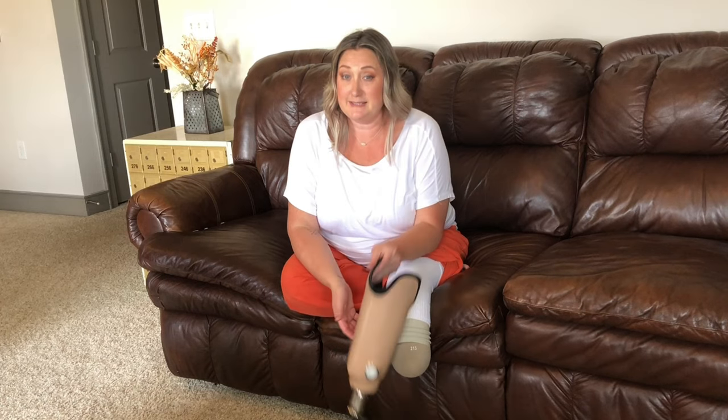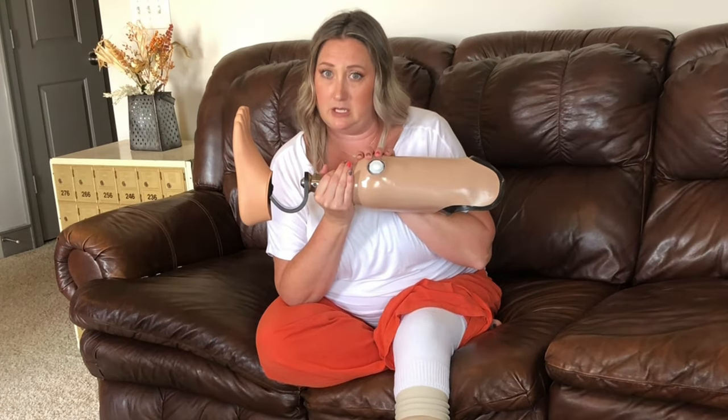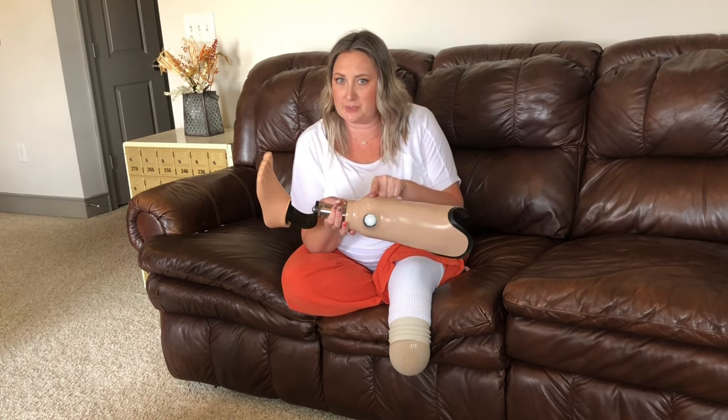The other reason I cannot have a direct fit socket is because my limb is so sensitive. My residual limb is like this dainty little limb that you can't touch it, can't look at it wrong, can't talk about it wrong — otherwise it hurts. So I have to make sure I have the correct relief areas, which might be a challenge with the direct fit socket. With my particular insurance, I had to get one socket — that's it. If they make it wrong or it doesn't fit, there might be some big challenges. So I decided to go with a traditional socket instead.